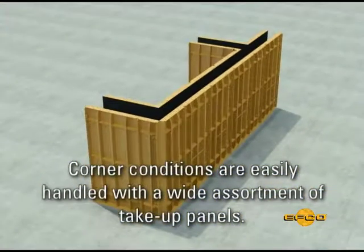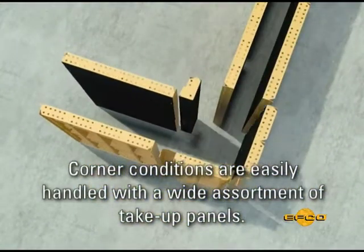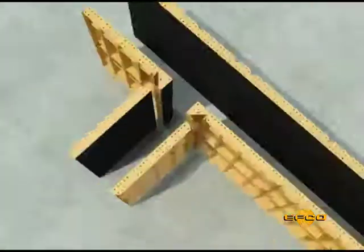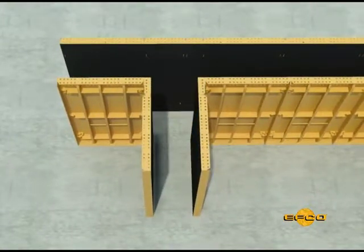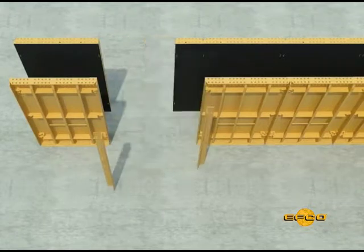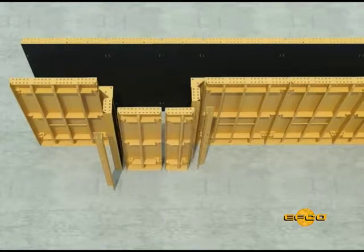Corner conditions are easily handled with the HandyForm system using a wide and available assortment of corner and take-up panels. Careful consideration should be given to the selection of the proper corner panel to fit each application. This will reduce the number of take-up panels required and eliminate wood fillers at the corners.